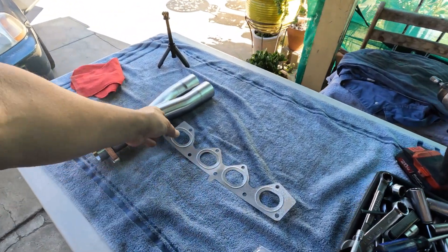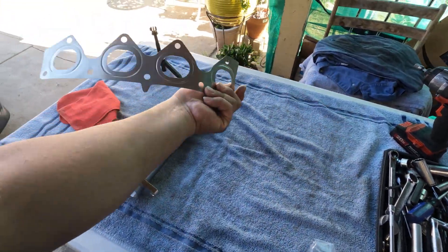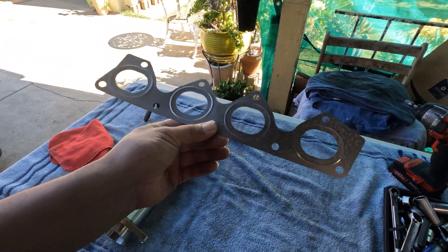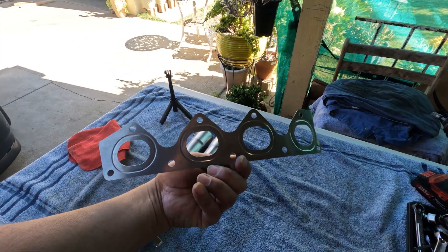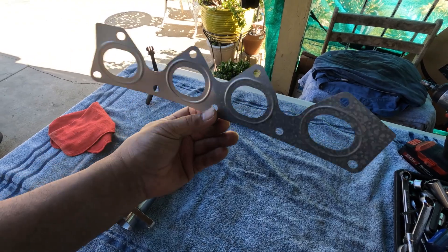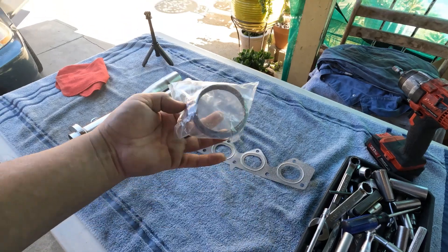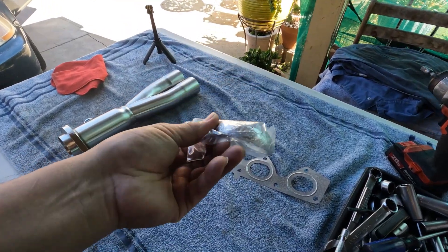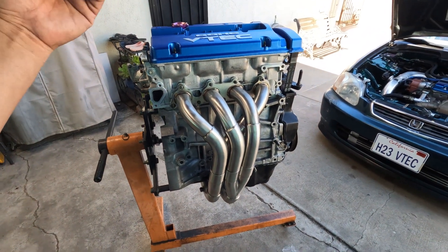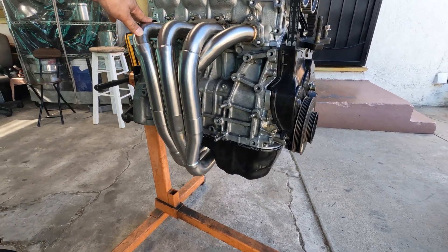It comes with this gasket — hopefully this won't leak — but if needed I have another set that I can stack together and it will seal up. It also comes with this donut right here. Overall it looks good cosmetically.